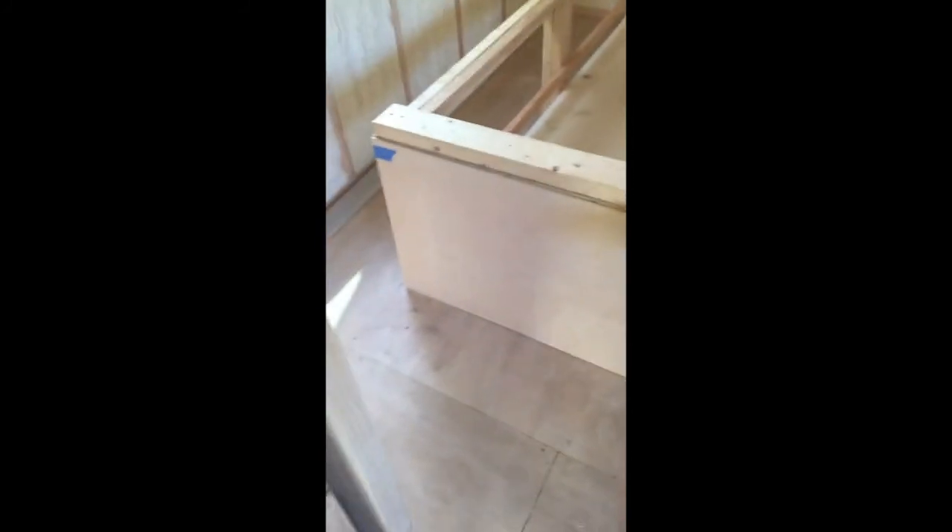Good morning, or good afternoon. I'm making my sides, putting the Luan on the sides of my bed. I'm cutting that bottom piece right now. It's all marked out — 21 by 80 and 3/16 inches. I'll show you when I'm done.